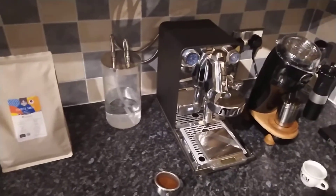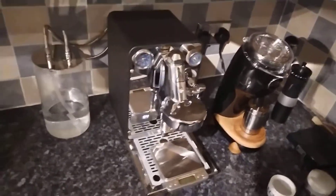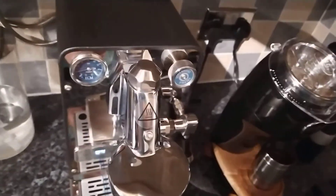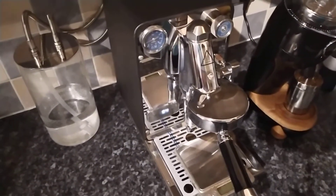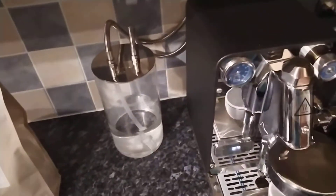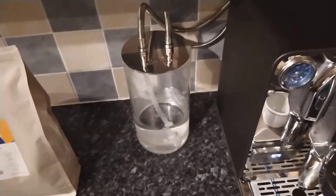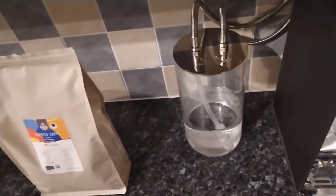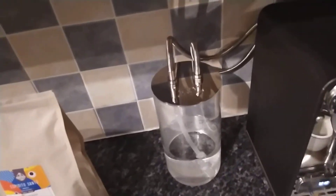I'm not going to beat around the bush here — I'm just going to try the coffee out and see what we get. I'm quite tired this morning so I'm hoping this will give me a good lift; it's been a busy week at work. Alright, so that's the setup — let's see what we can get with this.